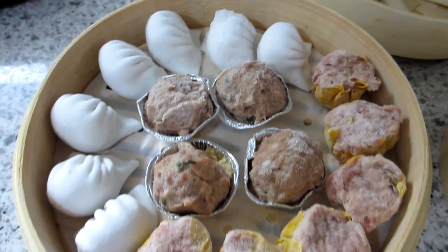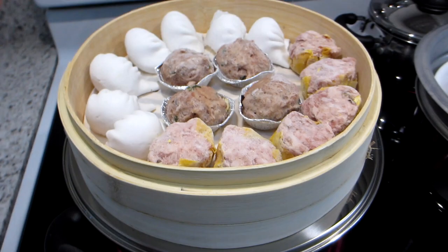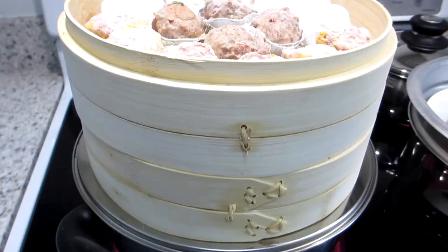Next I'm going to place the first bamboo steamer on top of my pot of water, which has a stainless steel steamer ring sitting on top of it. Then I stack the second bamboo steamer on top of the first one. They stack quite nicely and once stacked they're very sturdy and won't move.